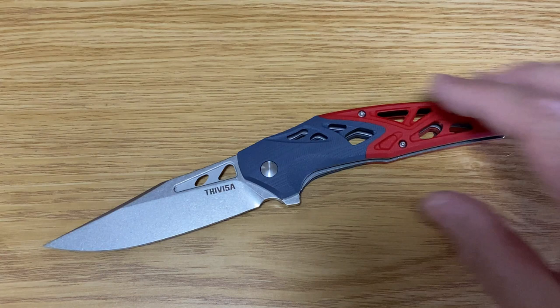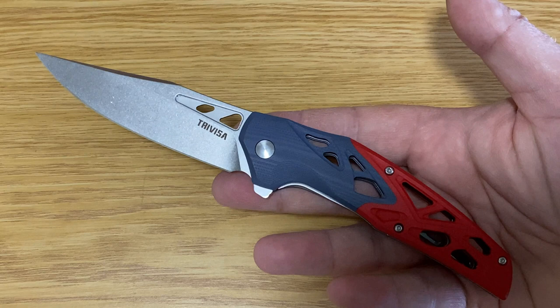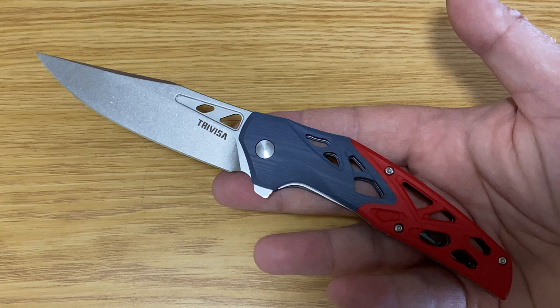I wish I'd had more time to peruse this blade but time is of the essence and I have a few more really cool knives to get through. But this one — beautiful, absolutely gorgeous. Take care everyone.